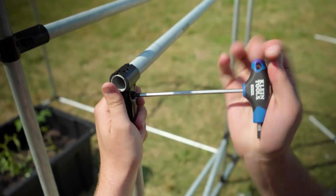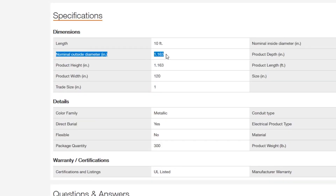Across electrical and plumbing, the trade sizes of pipes can mean all kinds of different things, but they really don't apply to DIYers who are looking to make a structure or some kind of build. If you're looking to build with pipes and connectors, all you really need to know and pay attention to is the outside diameter of the pipes that you want to use in your project.